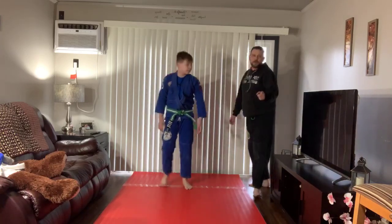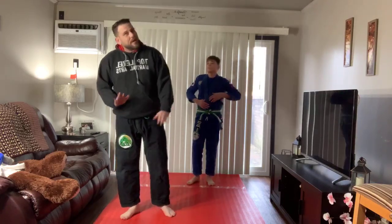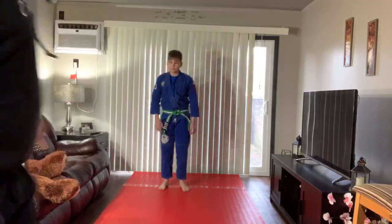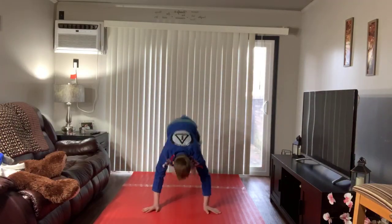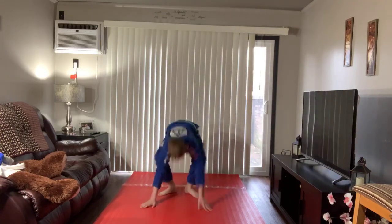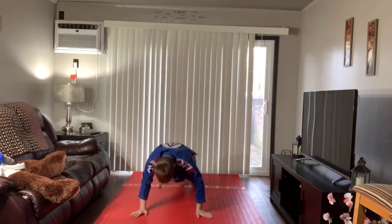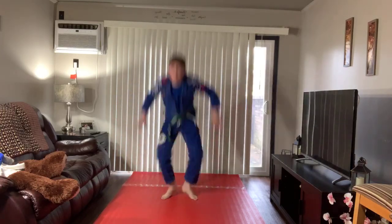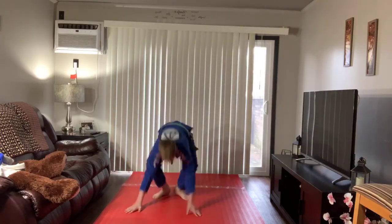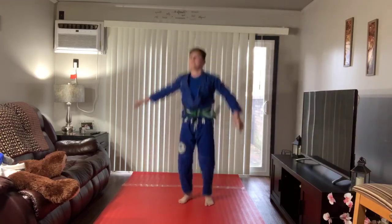Alright, you ready? Everybody at home, get ready. We're going to do one more set of 10. Remember, we're not sprawling — it looks like a sprawl, feels like a sprawl, but we're not smashing our chest into the ground. Edward, get ready. Go. One, two, three, four, five, six, seven, eight, nine, ten. Good work.